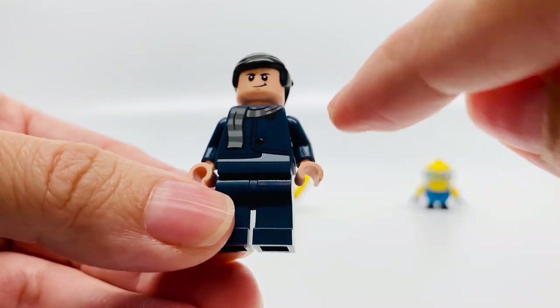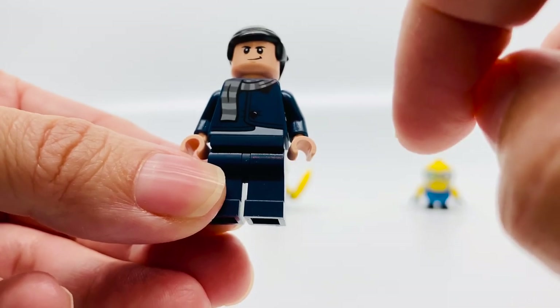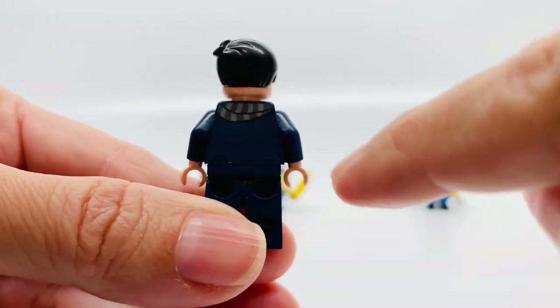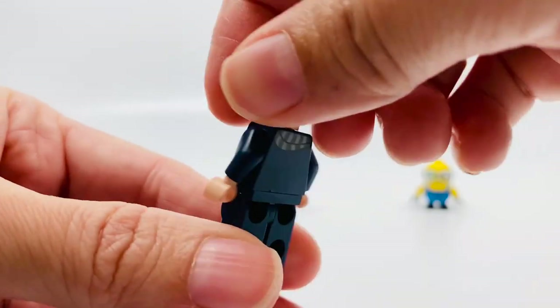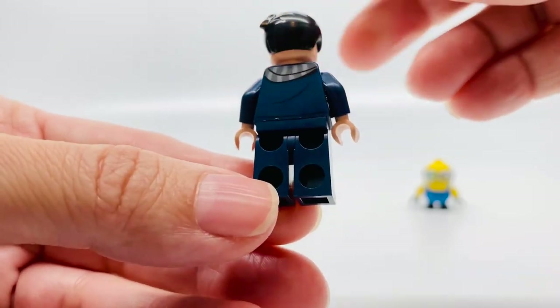And then he's got a worried look in the back. He has this blue torso — that's a jacket with a scarf. And his arms are blue. In the back, it's blue with a scarf. He has blue pants, and in the back, blue.